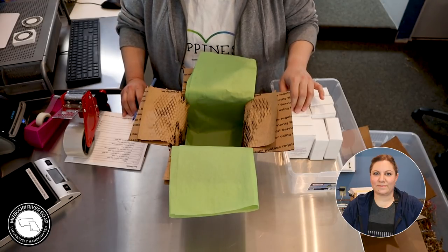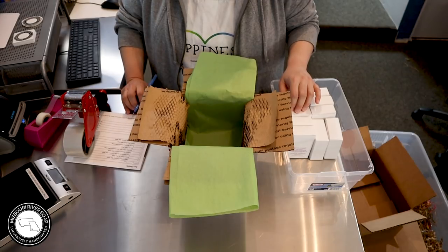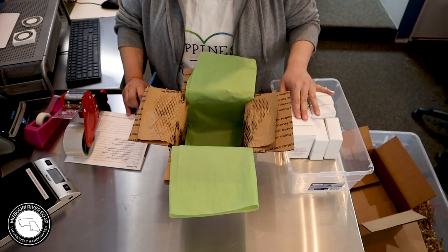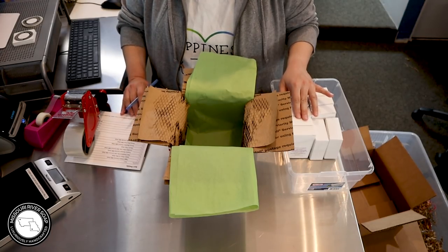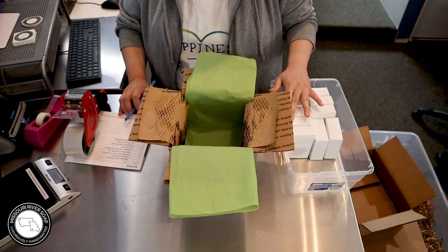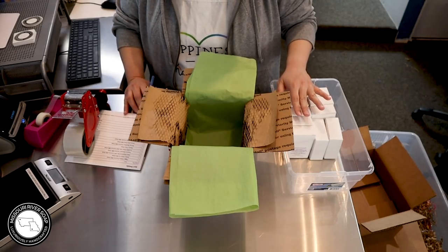Hi everyone, I'm Holly with Missouri River Soap and today I'm packing some orders from our March restock. I do have some special requests — all of these that I'm packing in this one, and probably a part two, are all special requests. I only take special requests during the initial release, and then I only film packing orders once until the next restock.